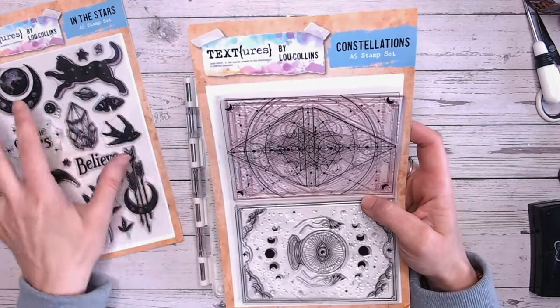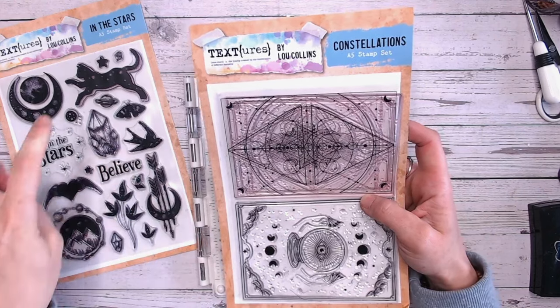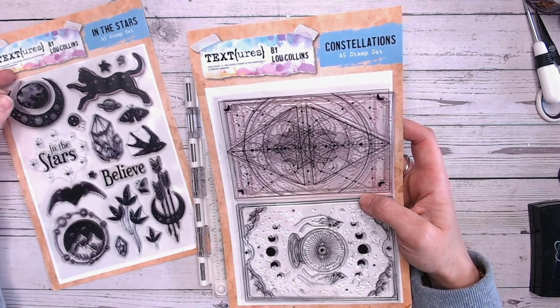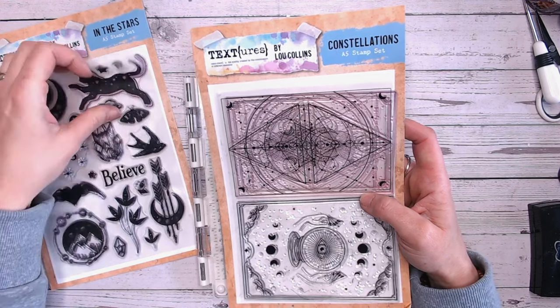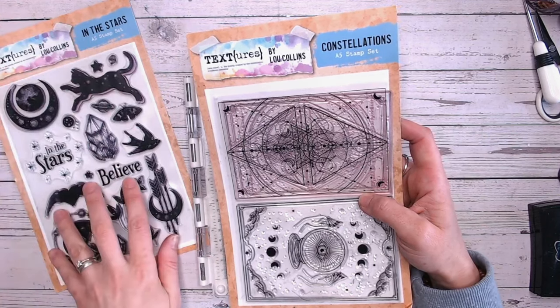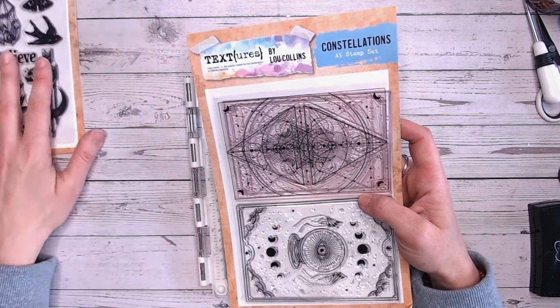I'm also probably going to be bringing in the In The Stars stamp set. The collection is called In The Stars and this is the actual In The Stars set. It has lots of elements — they look quite solid on there because my stamps are all dirty — but these images actually have lots of little stars and galaxy effects in them as well, so they're really detailed and absolutely beautiful. I'll put that aside for now but I'm probably going to come back to it.